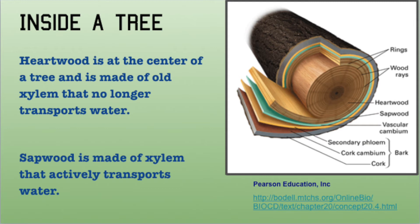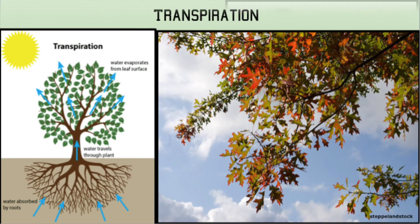Phloem are another important part of the vascular system that transports sugars made in the leaves down to the roots.